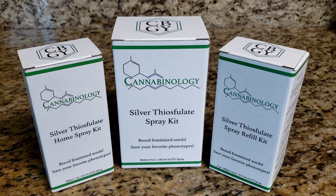Let's jump into the first step of using these Cannabinology STS kits. There are three steps in the process. The first is the dilution step, where you dilute the solution in the kit. The second is the spraying process, where you apply the spray to a plant. The third is the pollination step, where you take pollen from the reversed plant and pollinate a separate female that has not been reversed, in order to make feminized seeds.